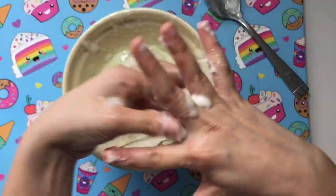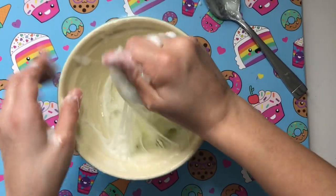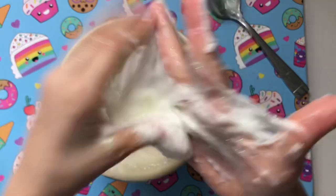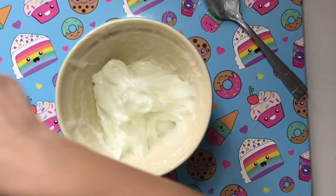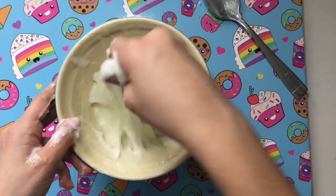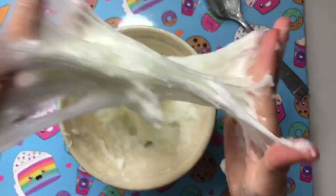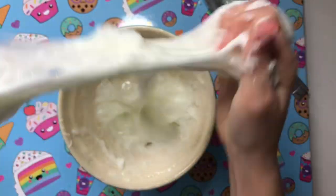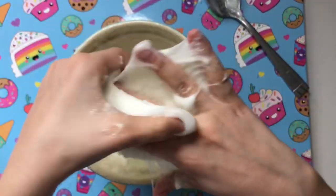It feels really nice, but if it weren't sticky it would feel way better. This is so sticky — I think I'm going to have to add more activator, just a tiny bit. It's working! It's still really stretchy but really sticky right now. It reminds me of like sticky slime pet peeves. You can kind of get some pops out of this.